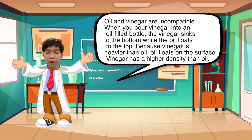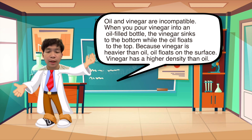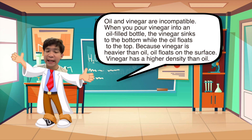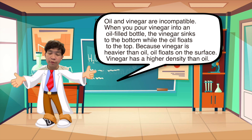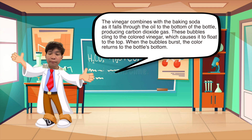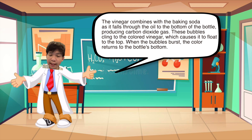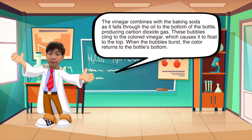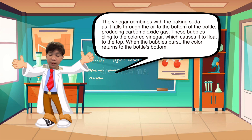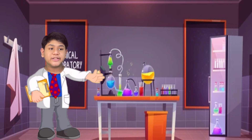Oil and vinegar are not compatible — when you pour vinegar into an oil bottle, the vinegar sinks to the bottom while the oil floats to the top, because vinegar is heavier than oil and has a higher density. The vinegar combines with the baking soda as it falls through the oil at the bottom of the bottle, producing carbon dioxide gas. These bubbles cling to the water, which causes it to flow to the top. When a bubble bursts, the color returns to the bottom. Students can see chemical reactions in this simple and safe experiment.